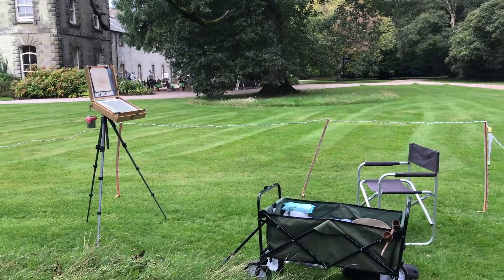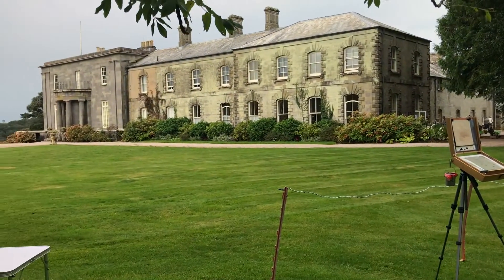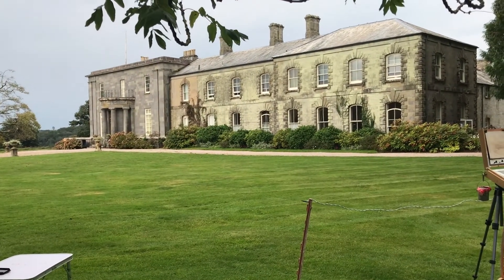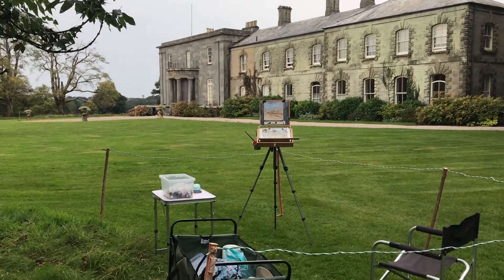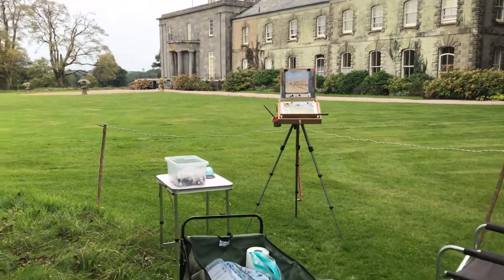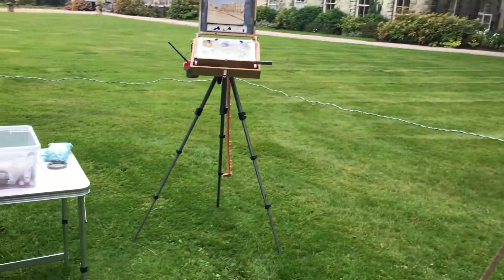I've set my gear up and that's my view now. Let's see how it goes. I've made a start, let's go and have a look — trying to negotiate my way through the social distancing tape.